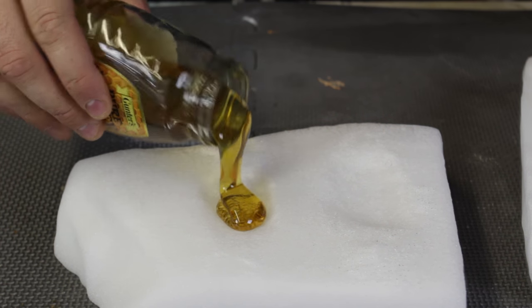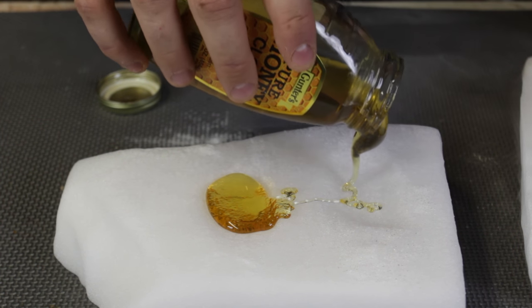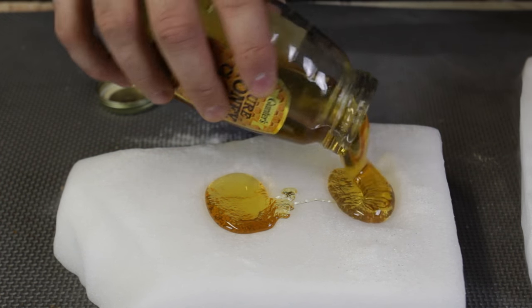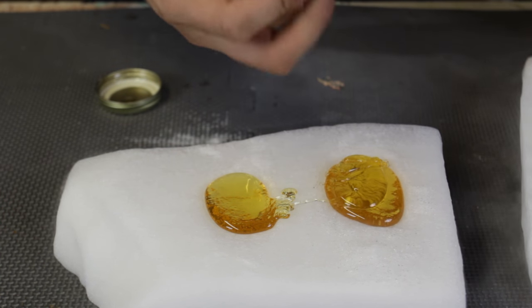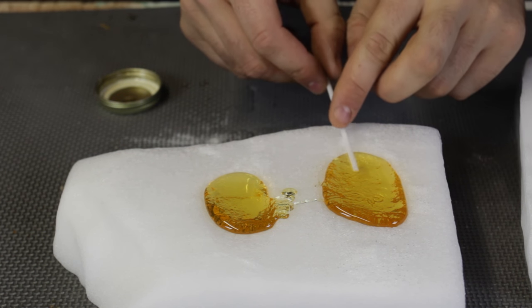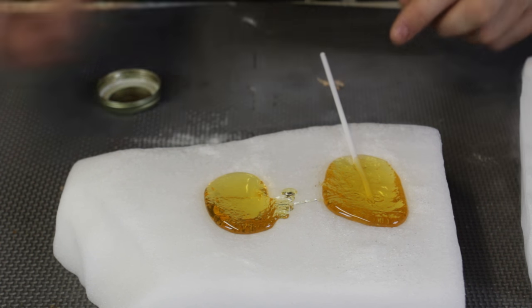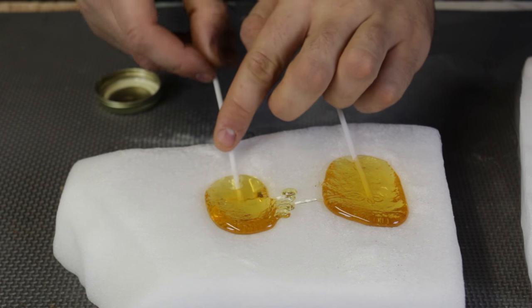Now we're going to get honey and pour inside each one of these. Oh, that looks so good. I love honey. A lot of you probably already know that I'm a beekeeper as well — cannot wait to get my own honey. And then I'm just going to stick this plastic straw in here, the small kind.